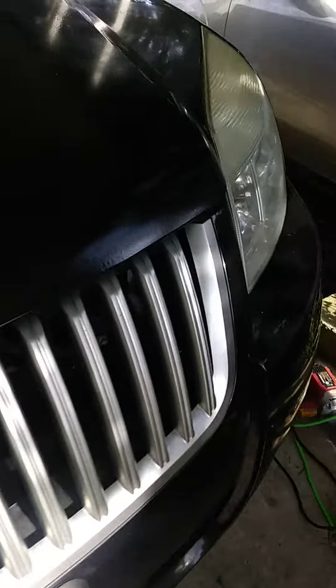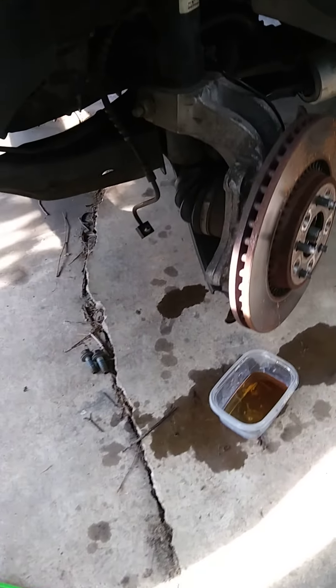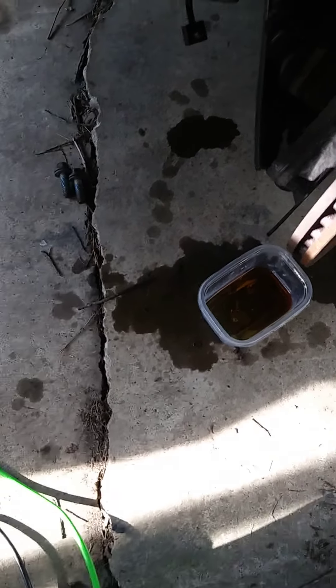We took the old one off — see, the old one off. It's got no caliper on it, it's leaking brake fluid, it's dirty. We're going to replace it, we're going to flush it out, and put some new brake fluid in it.